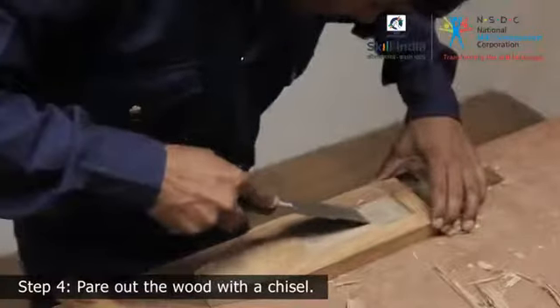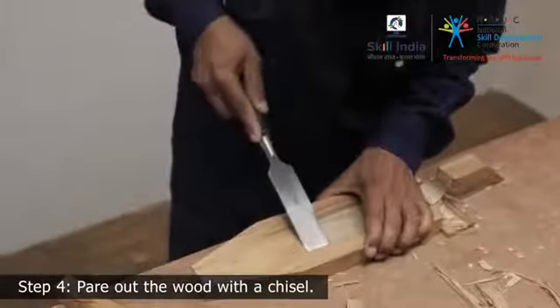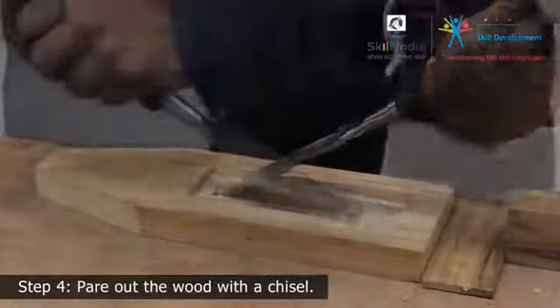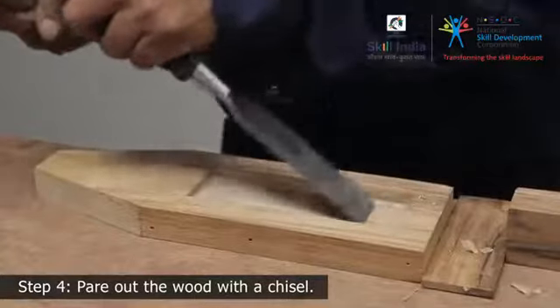Step 7: Now remove the waste wood from within the outline cut you made. Clean up the recess until its bottom is smooth and flat and at a depth exactly one third of the thickness of the oilstone.